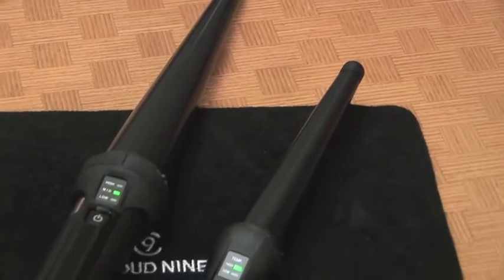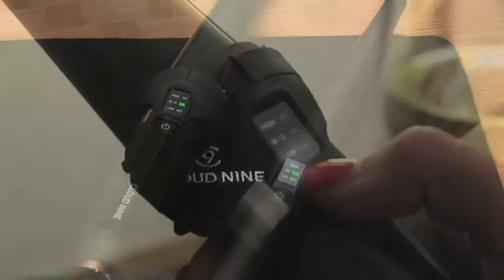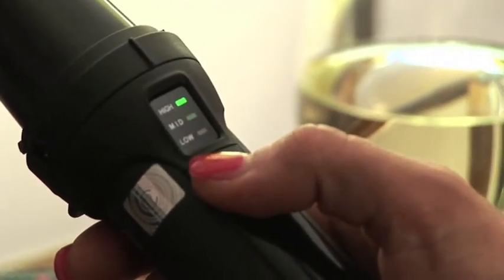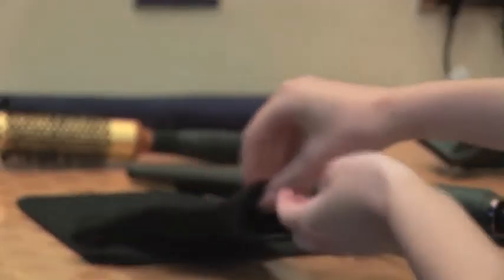To make curling your hair easier, Cloud9 have two sizes of curling wand: standard and micro. Using the temperature control button, you can select the heat to suit your hair type and thickness. Whilst waiting for the wand to heat up, make sure you remember to put on your Cloud9 protective glove.